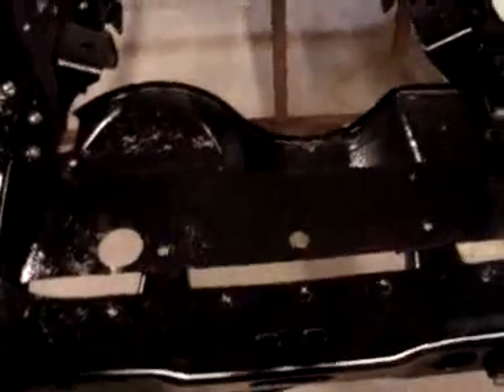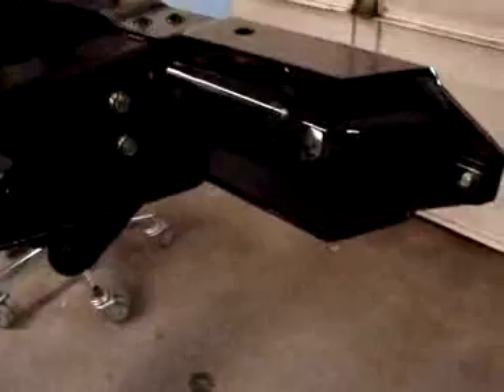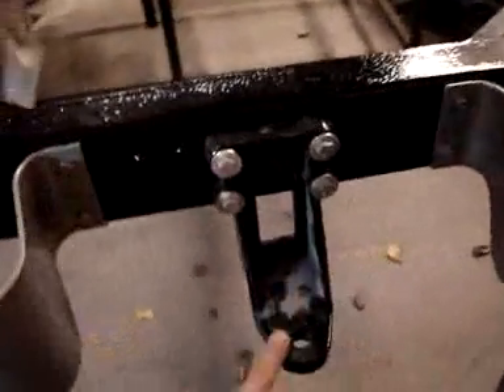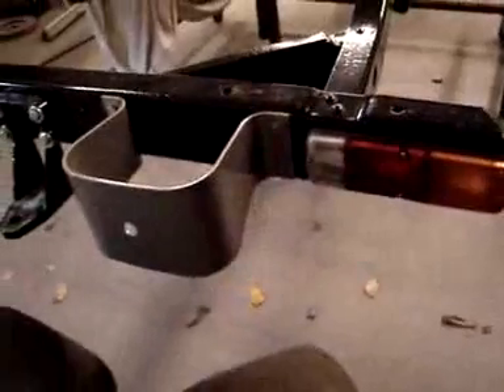That skid plate for the drivetrain as well as the splash shield here. Moving toward the back, we have splash guards for the tail lights. Our tail lights and bumperettes have been installed, as well as a nice little tow hitch with a ball — not a receiver, but it is a tow hitch. Looks great though.